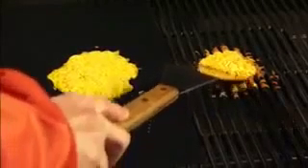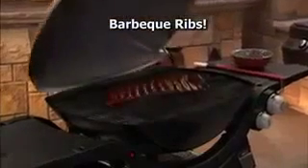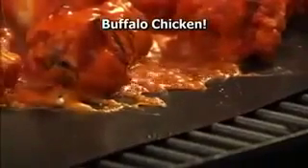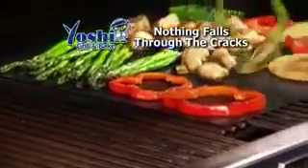The Yoshi Grill Mat makes fish easy to flip. And that melted cheese that's impossible to clean? The Yoshi Grill Mat melts cheese with ease. You can pour sauce on the steak, make lip-smacking barbecue ribs or finger-licking buffalo chicken. Nothing falls through the cracks with the Yoshi Grill Mat.